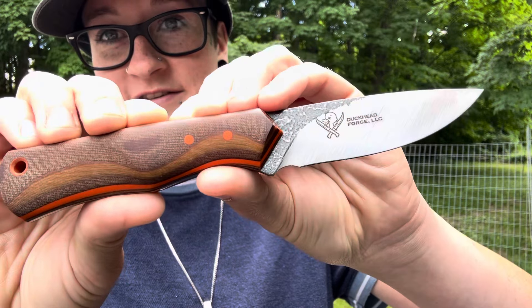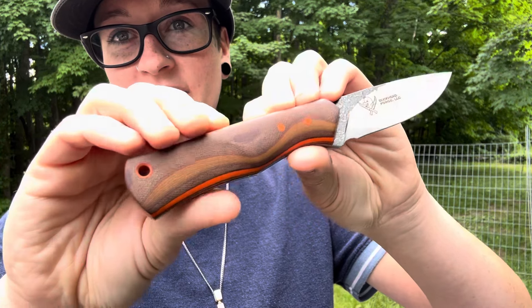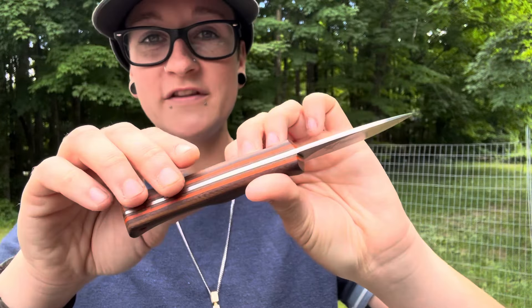The next knife is just insane. This is another collaboration — this one is with Dusty from Duckhead Forge, down in Georgia. He works at Pops Knife Supply. He is an incredible maker who doesn't give himself enough credit. He literally told me he did 'okay' on this knife — just wait until you see this. Does this look just alright to you? It's phenomenal. This is called the Slater. You're probably recognizing it as a model I've already been testing, and the review will be up tomorrow.